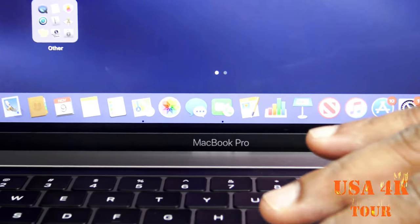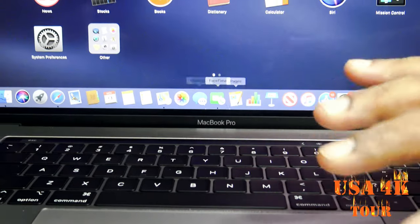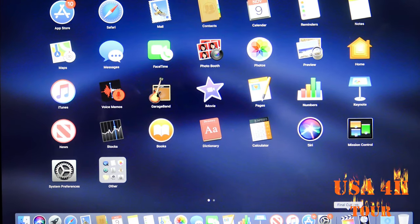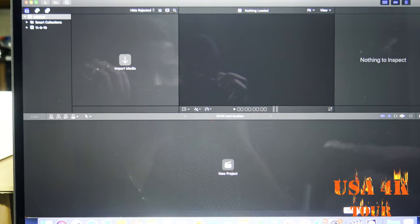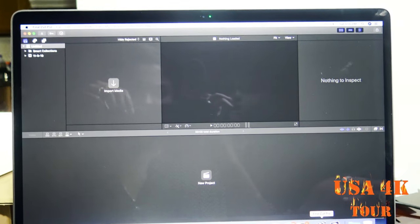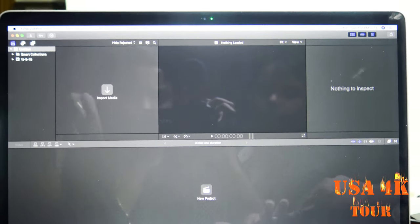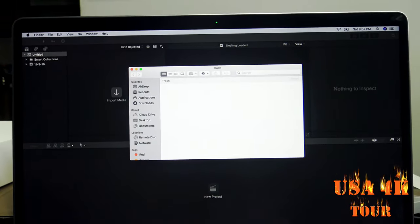We have all the applications on the desktop. We can use the video editing software. This is Final Cut Pro — we will go to Final Cut Pro. You can use the software to install the laptop bundle. We have to install Final Cut Pro and Logic Pro X. The Final Cut Pro is $200 and Logic Pro is $300.